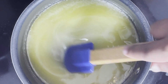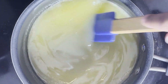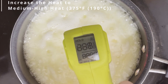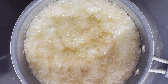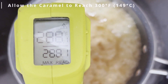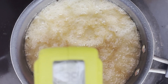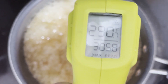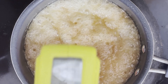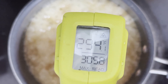Whisk this mix vigorously. Once it begins to boil, you wanna increase the heat to medium-high, or 375 degrees Fahrenheit, or 190 degrees Celsius, only stirring occasionally as you allow it to reach 300 degrees Fahrenheit, or 149 degrees Celsius. This is the hard crack stage of caramel. I like using a point-and-shoot thermometer to check the temperature, but you can also use a candy thermometer. The amount of time it'll take should be about 10 to 15 minutes.